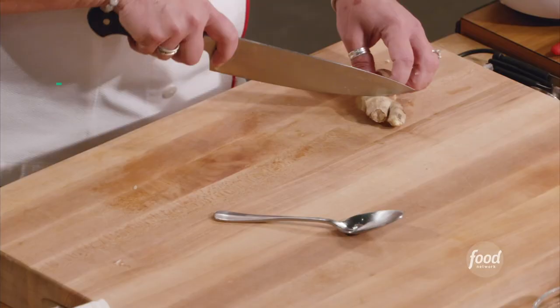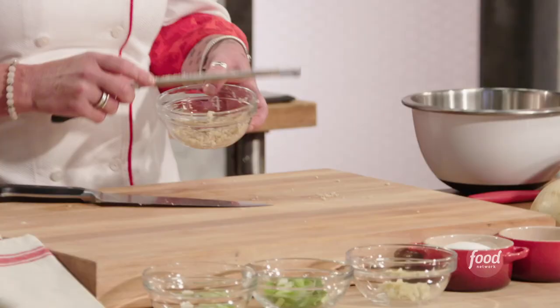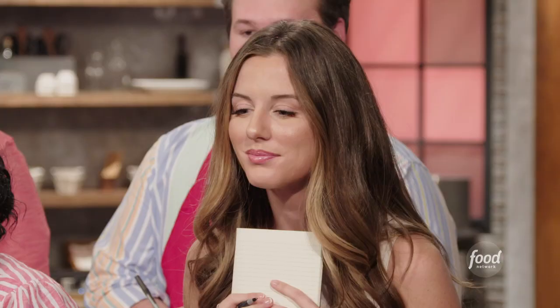We're gonna need about an inch of ginger. Scrape the skin off and use the grater. Ginger, garlic, scallions — GGS, right out of the box.